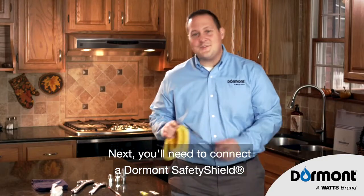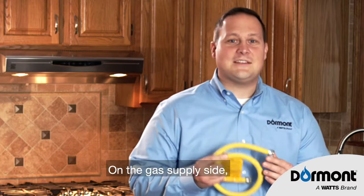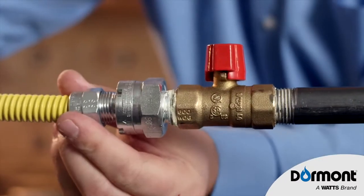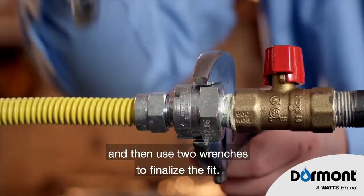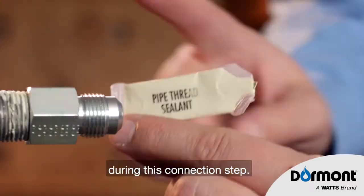Next, you'll need to connect a Dormline Safety Shield yellow gas connector. On the gas supply side, make sure the end of the connector is straight, and then use two wrenches to finalize the fit. Note: thread sealant is never used during this connection step.